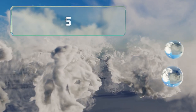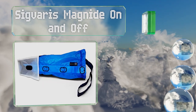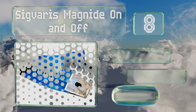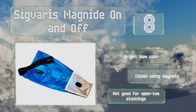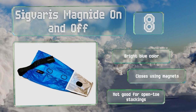Coming in at number 8 on our list: if you struggle more with friction than with bending and pulling, you may find the Sigvaris Magnite On and Off works for you. It has a coating that reduces resistance in order to make the whole process easier. It comes in a bright blue color and closes using magnets. However, this one's not good for open-toe stockings.